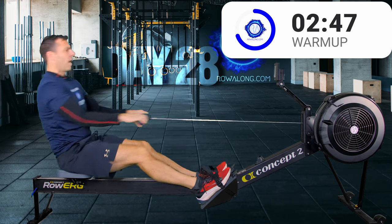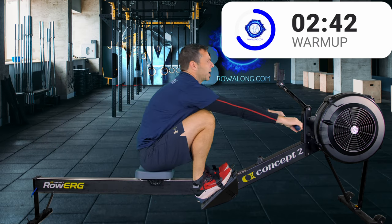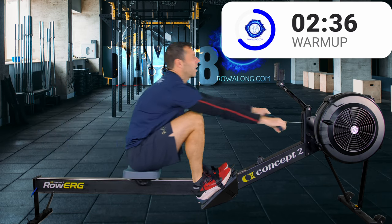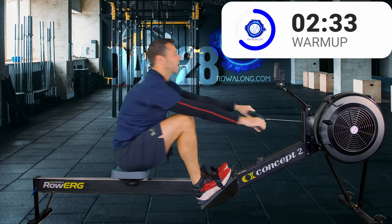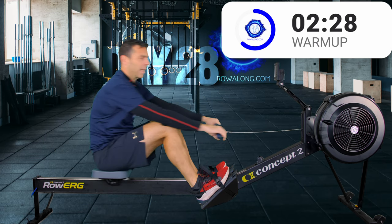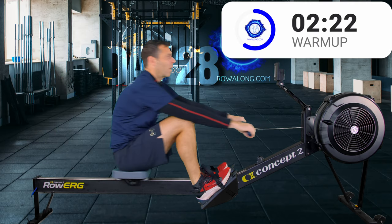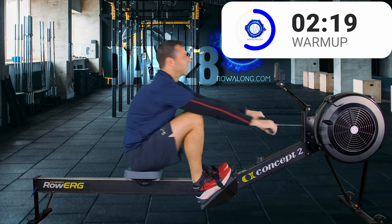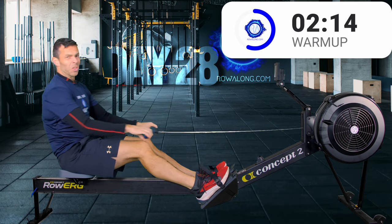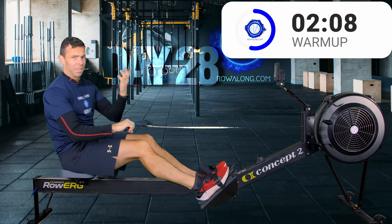I want you to be around about that 5 out of 10 intensity - getting slightly out of breath, heart rate increasing, like you're climbing a constant flight of stairs. But importantly, this shouldn't feel like hard work. You should just go 'OK, I'm working, I know I'm working, but I could easily do this for a while.' As long as you've got the fitness, you should really be able to do this for an hour. If you don't yet, then 10 minutes is fine.